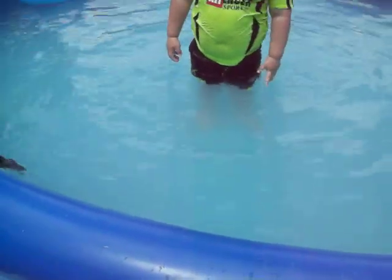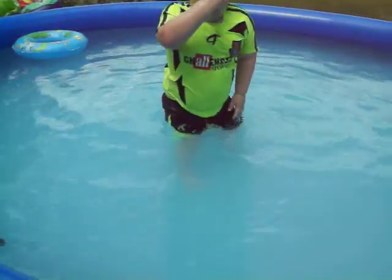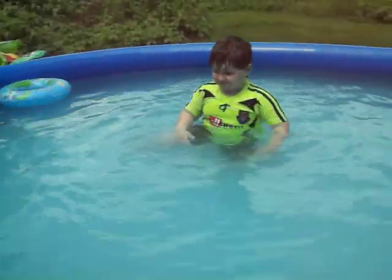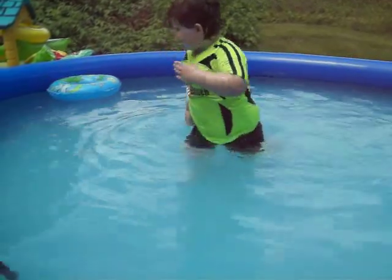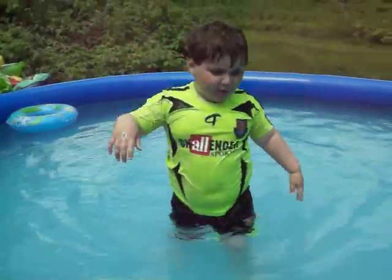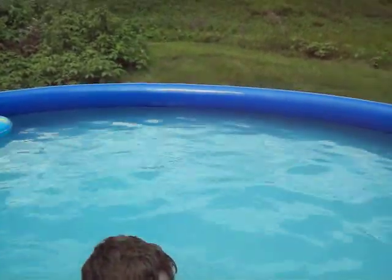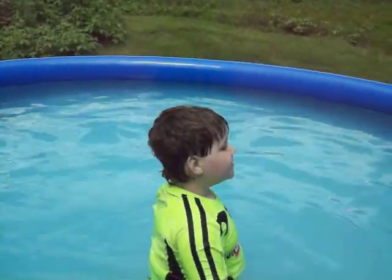I didn't! No, you didn't. Do it. Go underwater and open your eyes. You've got to go under with your eyes closed, then when you're down there, open them. Yeah, but the water closes my eyes. I know, but you've got to open them. That's why you open them when you're down under there. Do it.